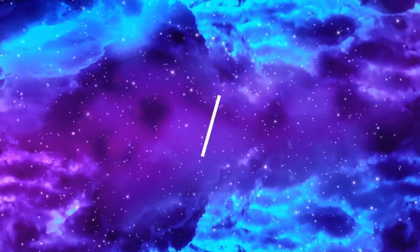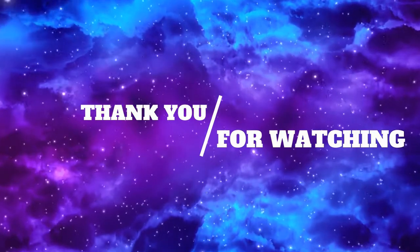Hope you guys enjoyed this video. Go grab yourself a PB Swag Bag for the holidays. Stay tuned for the next one. This fits great.